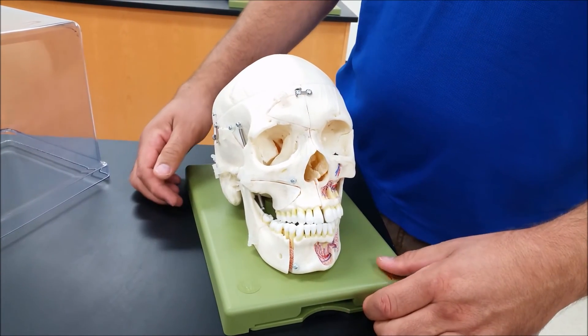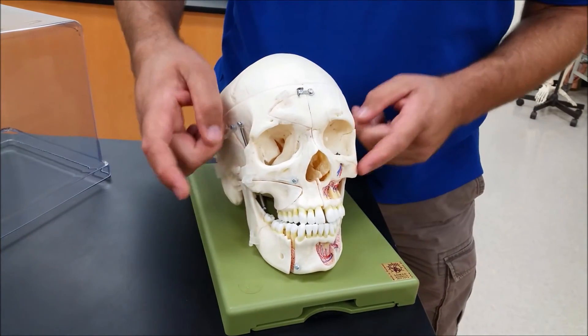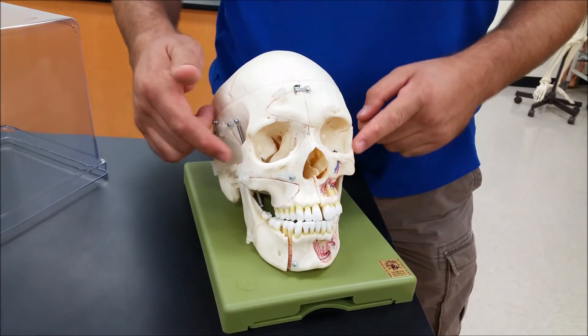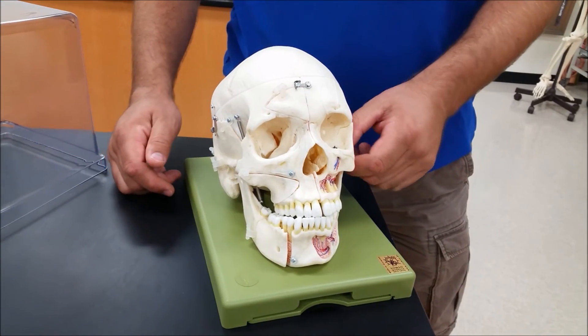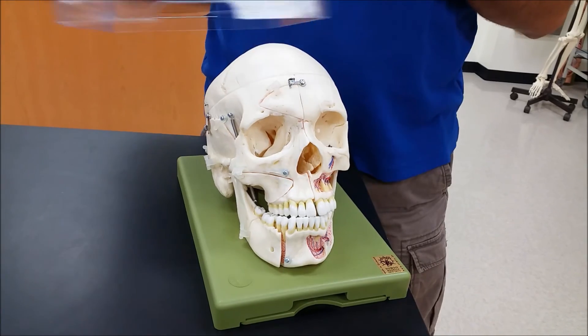It does take a lot of force — actually not as much as most people think. Another fracture that can happen is the zygomatic bone fracturing individually, and that has happened in a couple of MMA fights, which I have put links to. You can see them. Thank you.